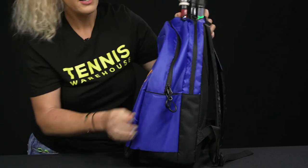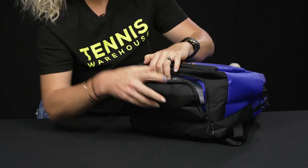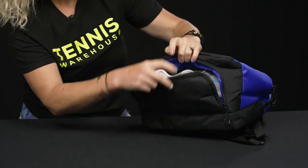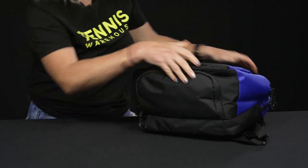Both sides of this backpack feature nice pulls on the zippers as well, so really fun and functional. The bottom does have a shoe tunnel, so it's good storage for shoes or dirty clothes — nice and large, so if you have big feet you will still be able to put your shoes in there, no worries.